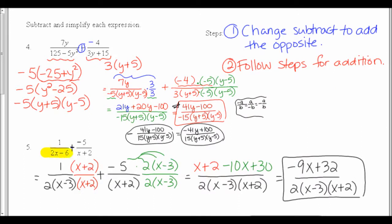In number 5, I started out and factored 2x minus 6: there was just a GCF of 2, so I took that out. My second fraction was already in factored form as x plus 2. My first fraction was missing x plus 2, so I put that on top and bottom. My second fraction was missing both the 2 and the x minus 3, so I put those on top and bottom. On the top of the first fraction I just had x plus 2 times 1; on the second I had to distribute: negative 5 times 2 is negative 10, and distributing gives negative 10x plus 30. Combining like terms gives a final answer of negative 9x plus 32 over 2 times x minus 3 times x plus 2.